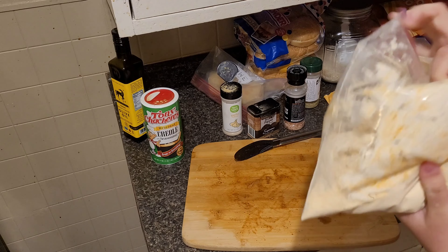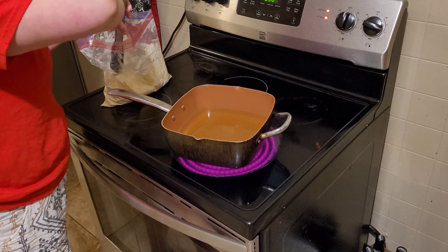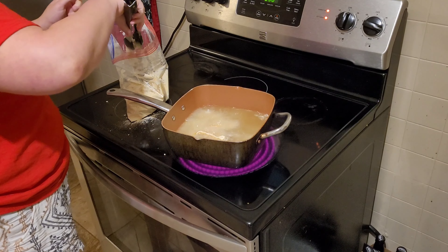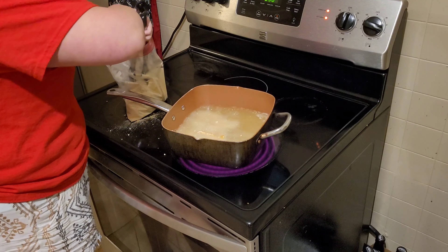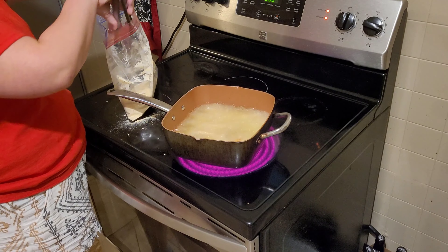Sounds like it's time for our chicken. I'm going to turn it up to about seven. So I don't have to wash my hands again, I'm going to use my tongs. You just drop them in there. It may have to be two batches because I still got a lot of chicken here, and I only used two chicken breasts. We'll just let this cook probably around six to eight minutes, and then we'll throw the next batch in.